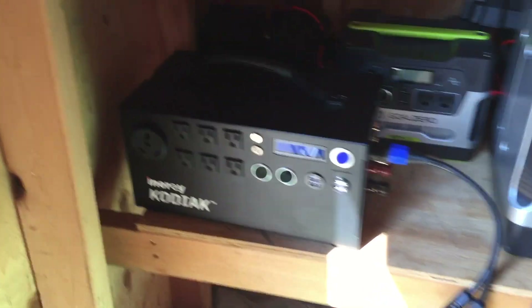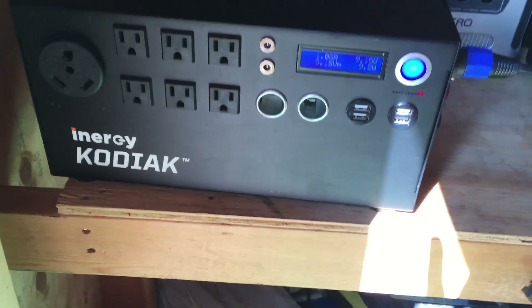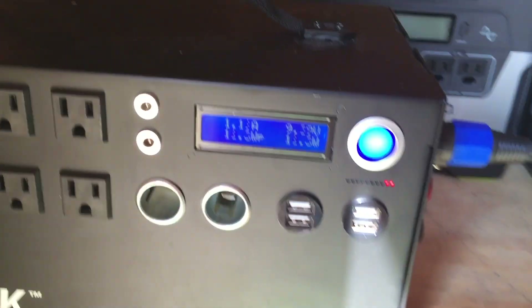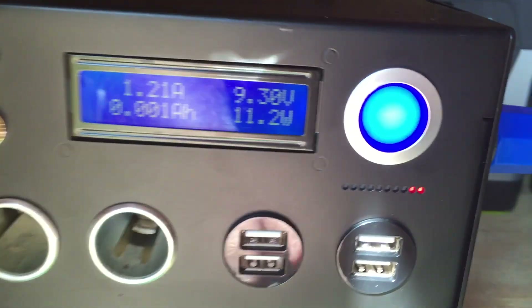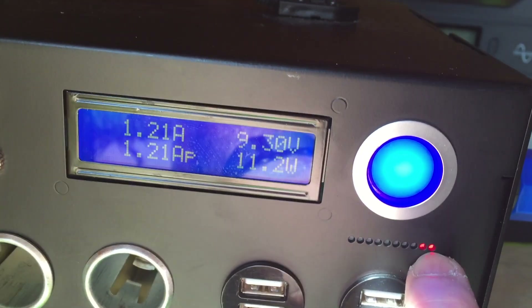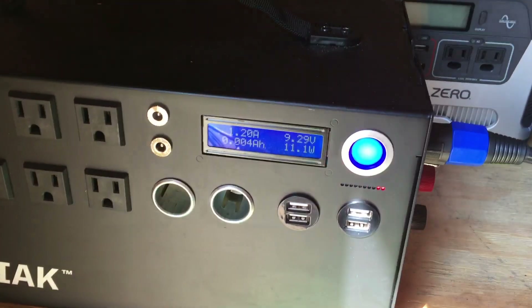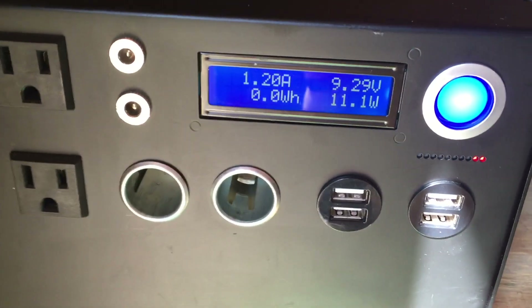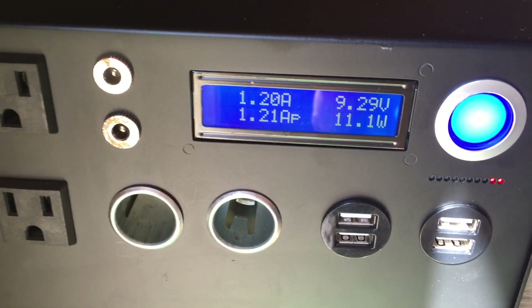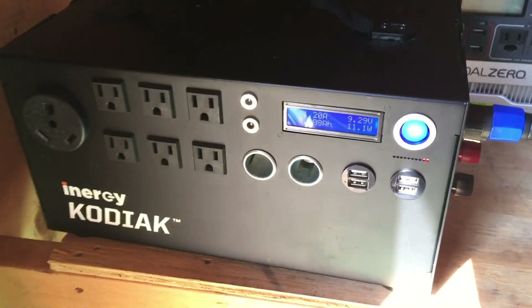This clip is just to show you I'm starting with a dead Kodiak. You can see the front of it — I'm turning it on. Last night it had zero bars of power. You can see it's at the very end; there are actually two left. I don't have any charge going into it yet, so it's virtually dead. I'm going to say it's 90% or more discharged. I'm going to hook up the 400 watts and show you that.